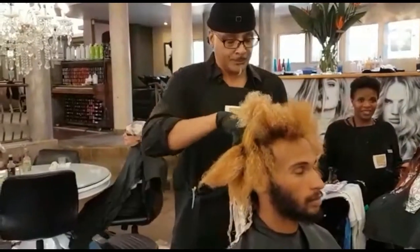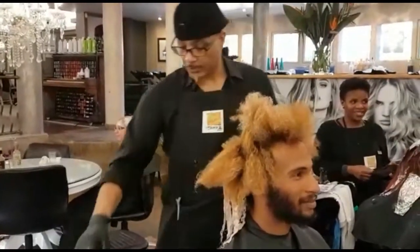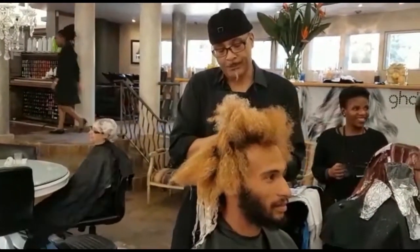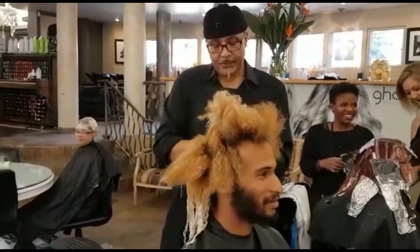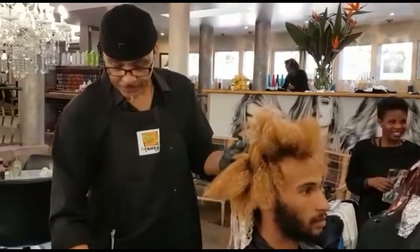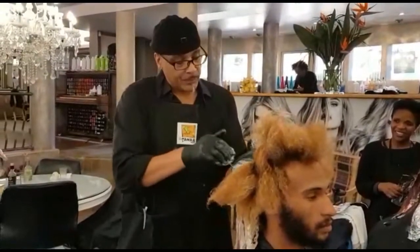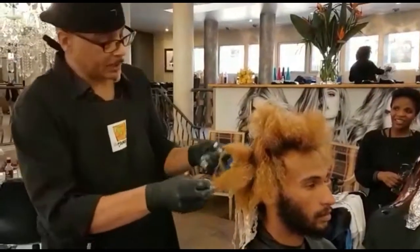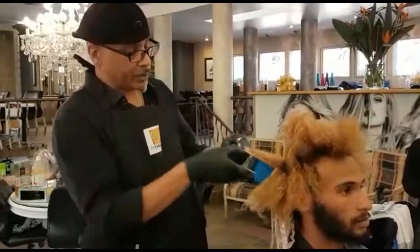That sounds fantastic — and what products are you using? We are using a dirty balm with a smart balm because we want to maintain the integrity of the hair. That's what we are using right now, and then we apply the colour and go through that too.